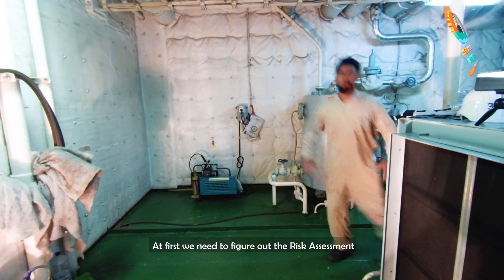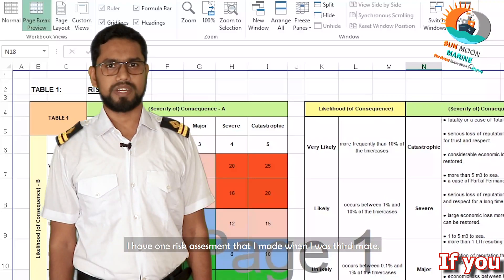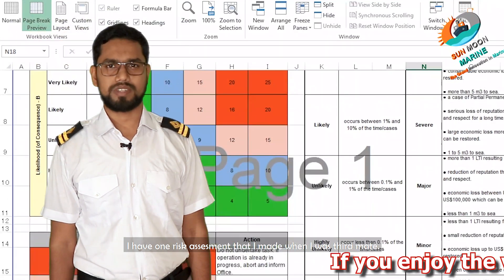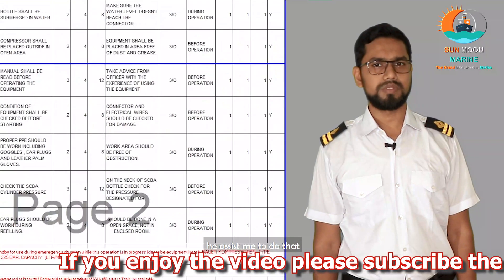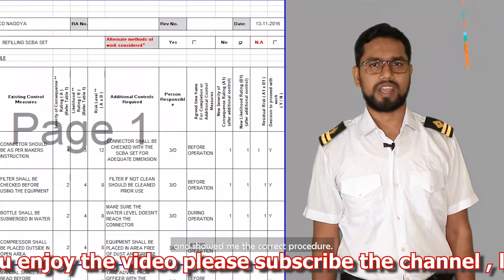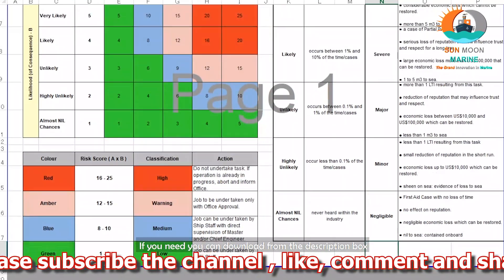First, we need to figure out the risk assessment. I have one risk assessment that I made when I was third man. Captain Puneet Aurora asked me to do that and showed me the correct procedure. If you need it, you can download it from the description box.